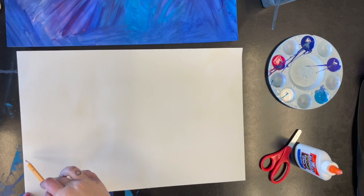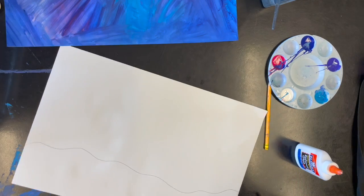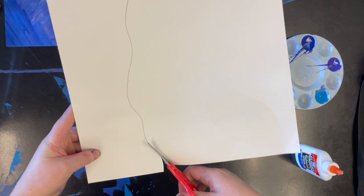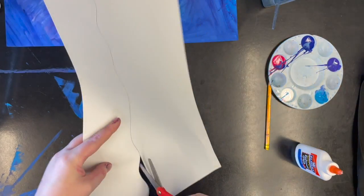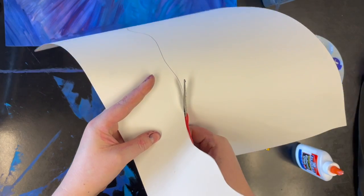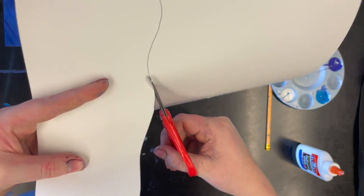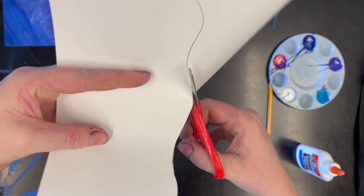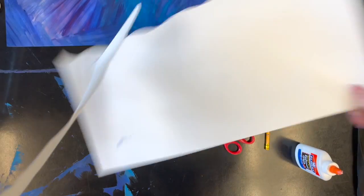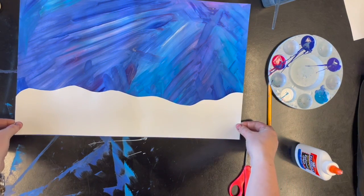We're gonna draw a wiggly line to make it look like snow, and then using our scissors, thumb on top, slowly cut on that wiggly line all the way across so that it looks like snowy ground.